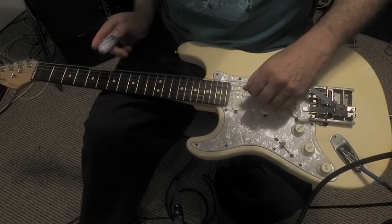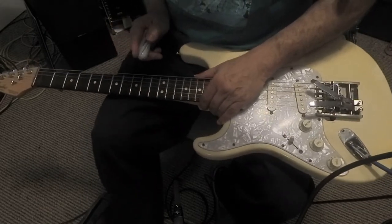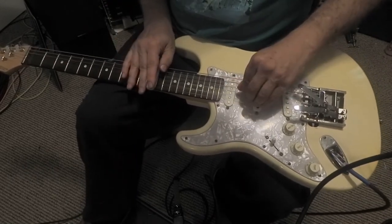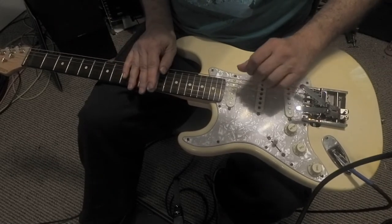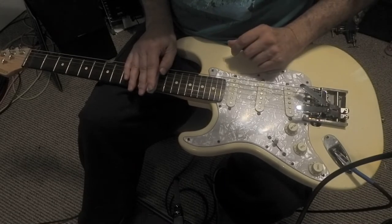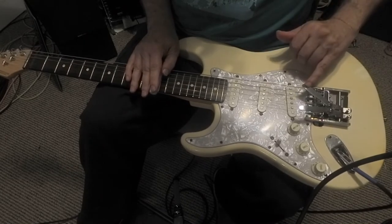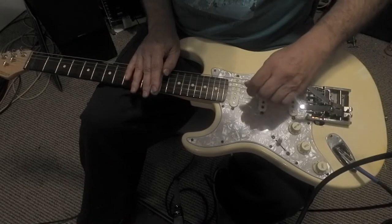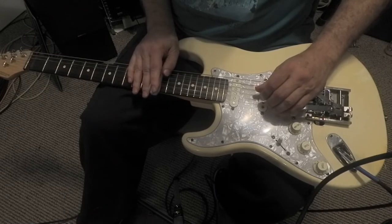I'm using open D. Just a couple of examples of what you can do with these Duesenberg benders. Let's go up on the 12th fret — we have just a D major chord. If that's my one chord, the first thing I can do is raise the third string — the major third — up to a fourth. You get a nice suspended chord.